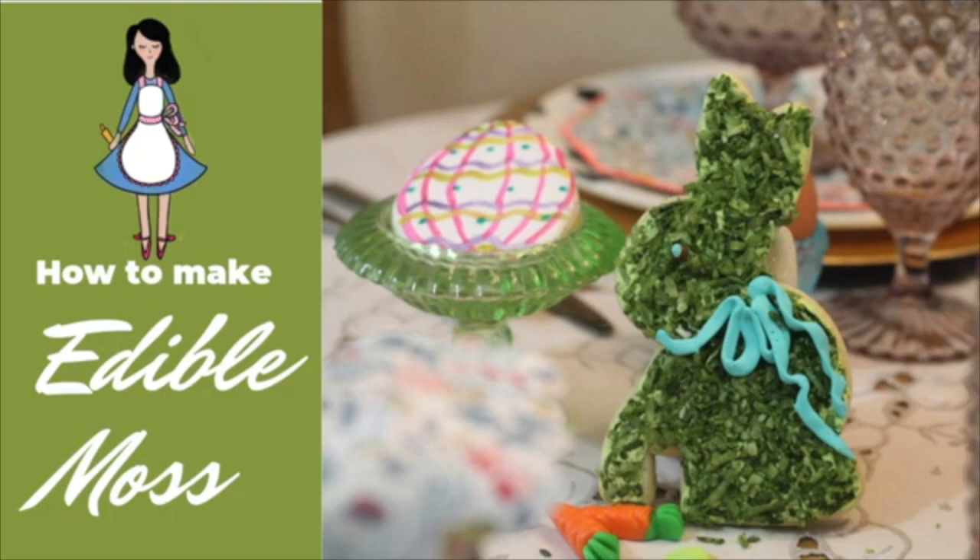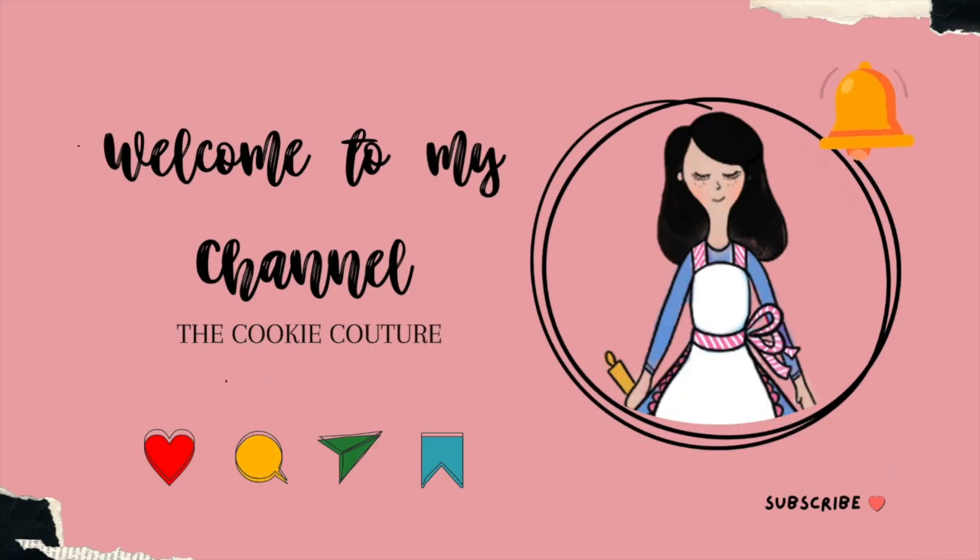Hi everyone, welcome to the Cookie Couture where flavor and design collide. Today I'm going to share with you how to make edible moss so you can use it to decorate cookies, cupcakes, and cakes. But first, if you are new here on my channel, don't forget to subscribe and push the notification button — and let's get started.